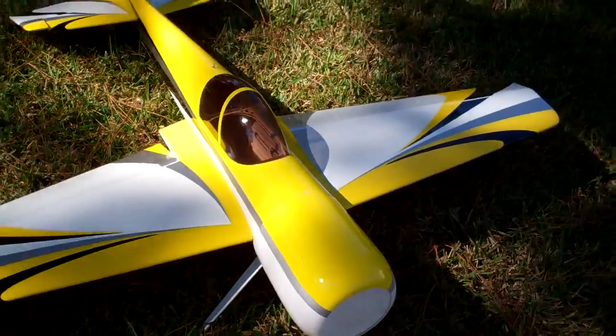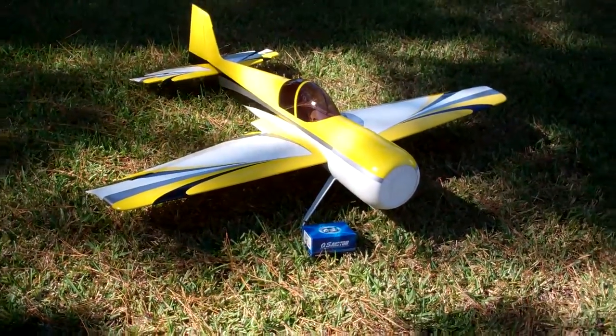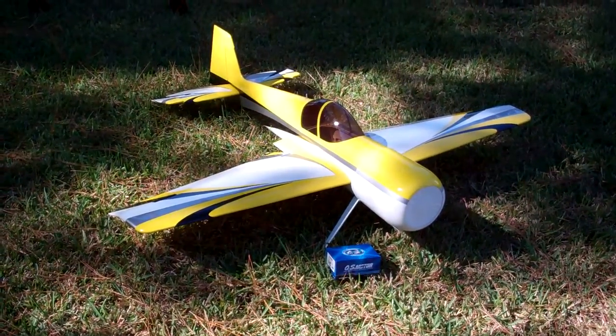Gonna have to push the Pitts off to the side and get this one on the bench. Can't wait — gonna be a whole lot of fun. Starting to build today.